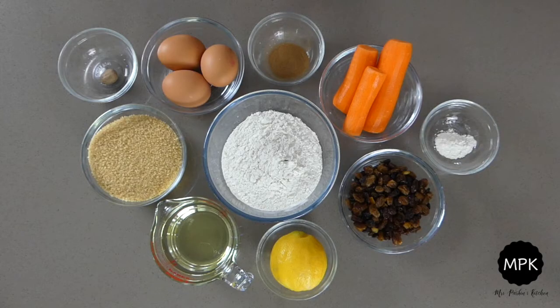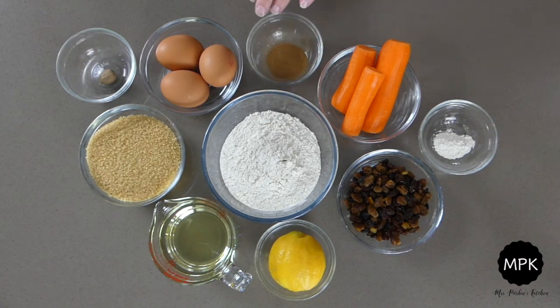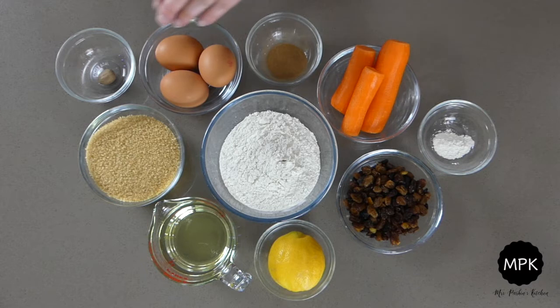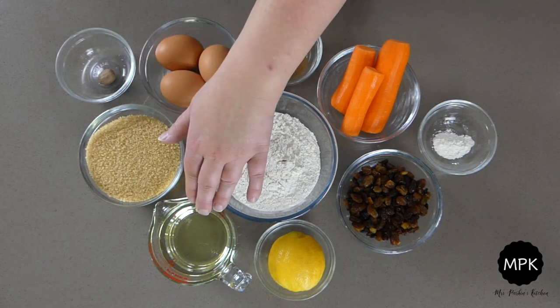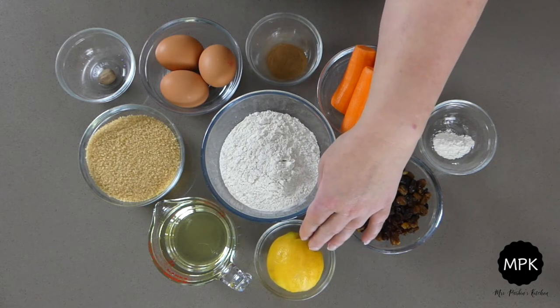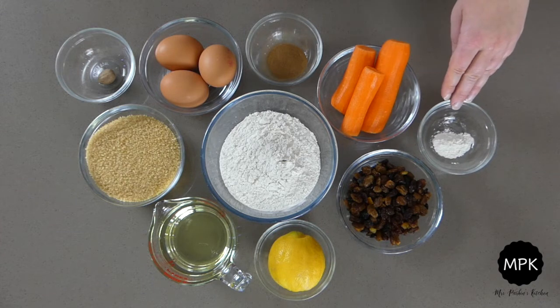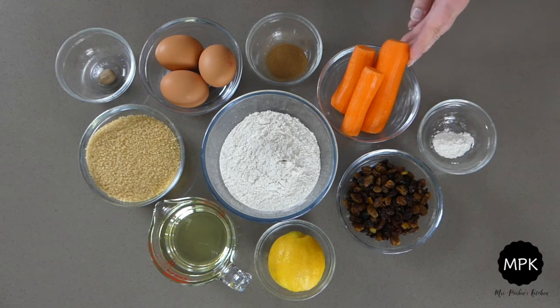Here are the ingredients for the cake. It might look like a lot but I promise you it's really simple. Got self raising flour, ground cinnamon, eggs, some nutmeg, demerara sugar, sunflower or vegetable oil, a zest of a lemon or you could use orange, mixed fruit, baking powder and of course carrots.